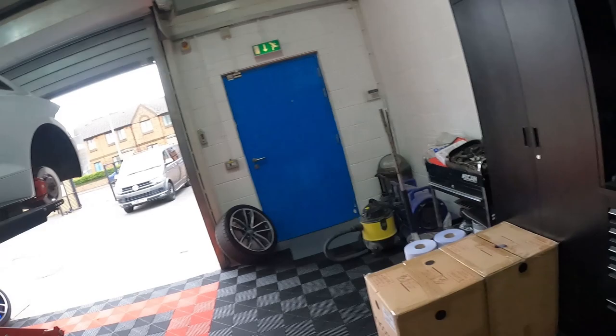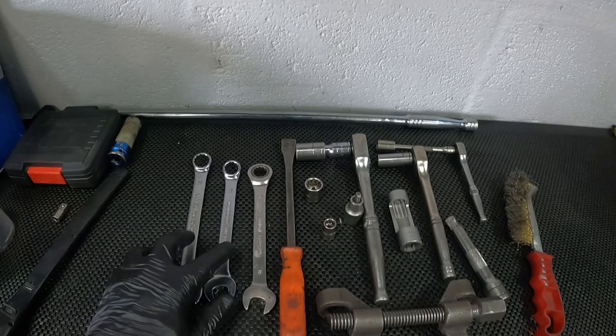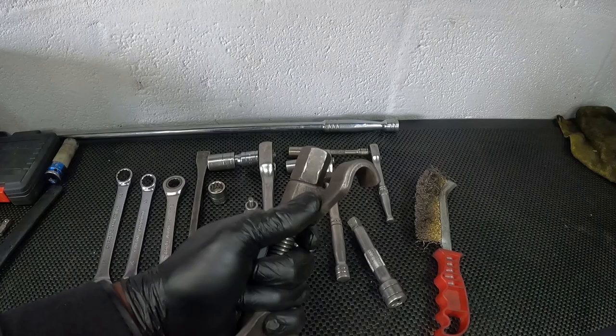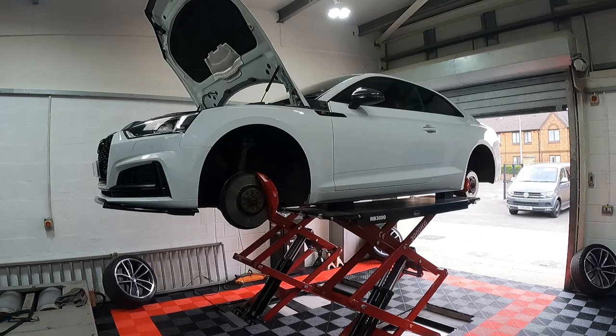Tools required: a stretch spreader, 16mm socket, 18mm socket, a lot of 13s, a lot of 10s — just the usual stuff really. This is a spring compressor, and this is what helps take it out without having to remove those two upper arms.